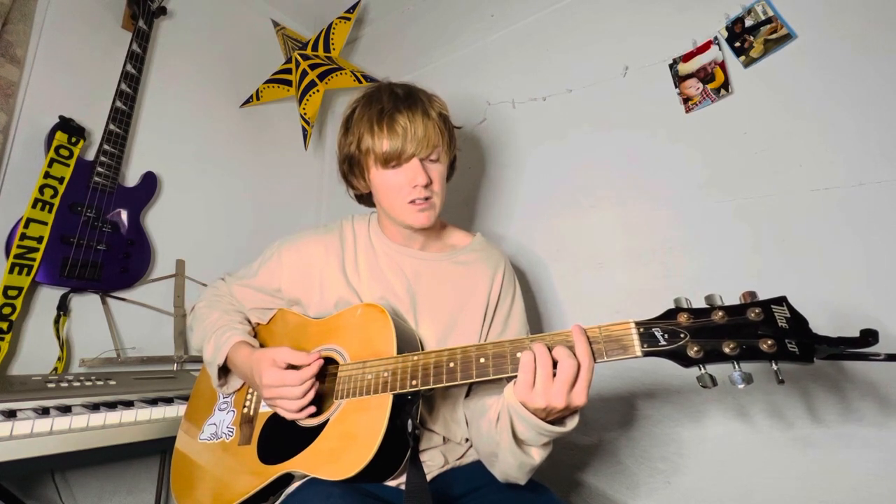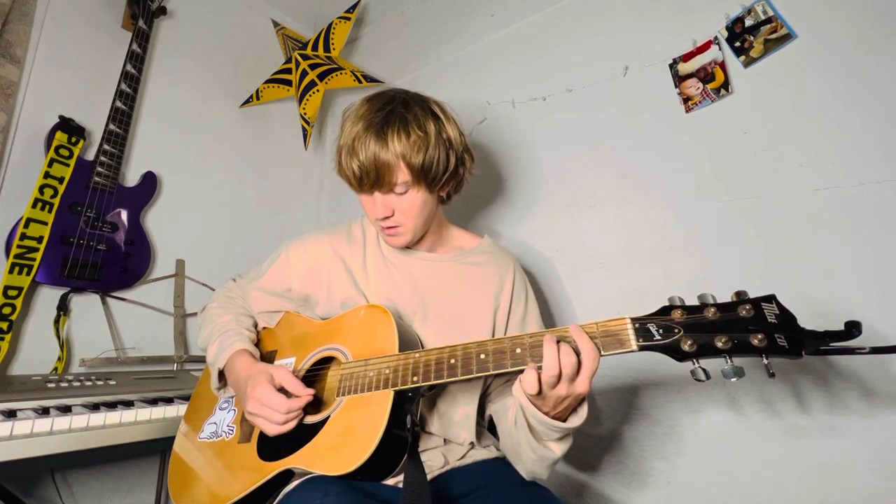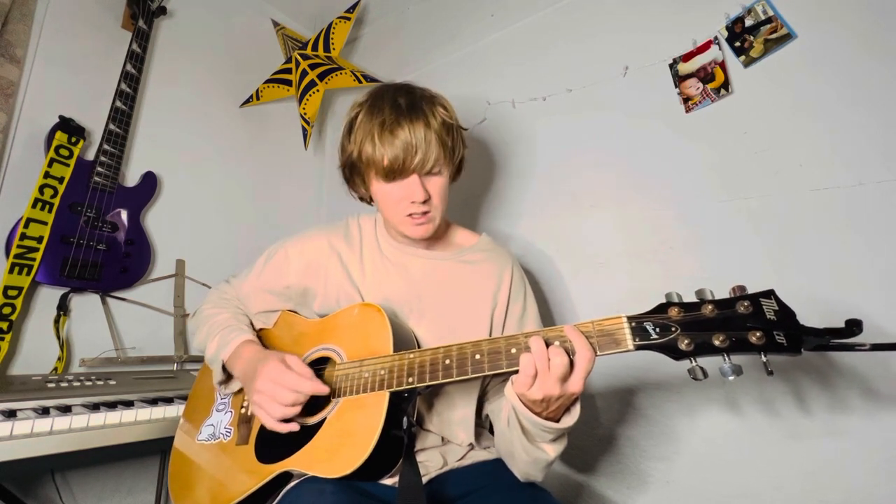Now we're going to go to a B minor 7. So basically a B minor, but you lift up your pinky. If you don't know, bar from the A string down, and then the 2nd fret. Middle finger is going to go on the 3rd fret of the B string. Ring finger is going to go on the 4th fret of the D string right there. You don't have to hit the top string on this one.